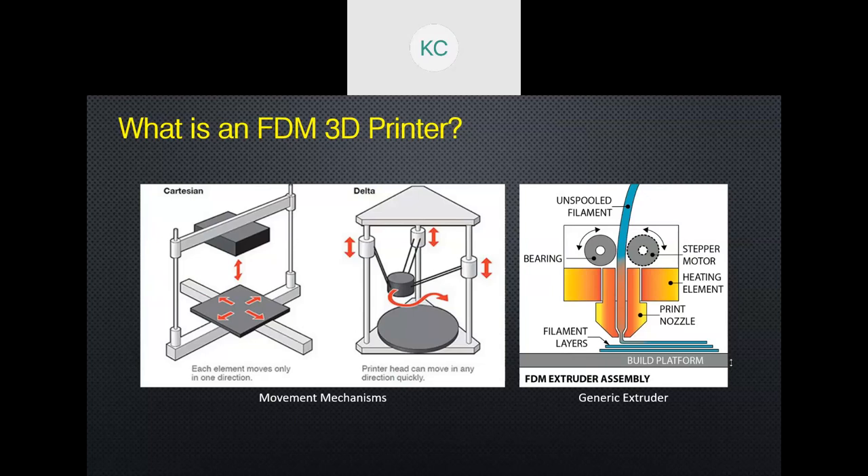So there are many methods with which you can design the hardware for FDM. The common one is the Cartesian system, where you have X and Y axes on the build platform and you have the Z axis on the tool assembly.